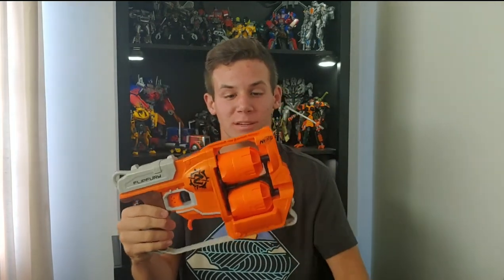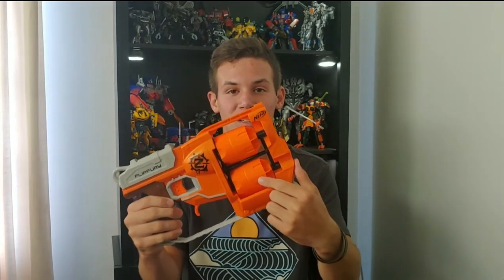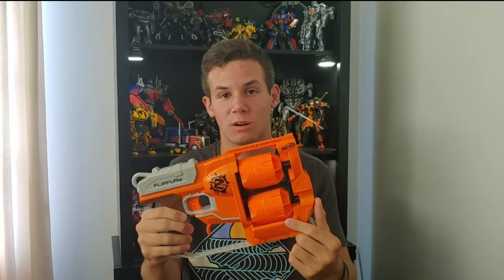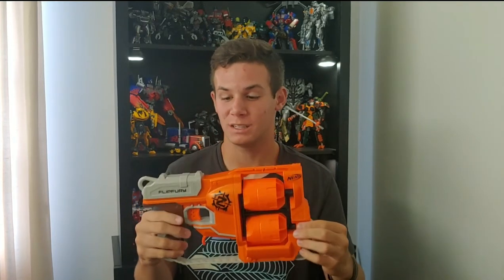Starting off with the Nerf Zombie Strike Flip Fury, the Flip Fury is a two-cylinder blaster. Each cylinder holds six darts, and the max capacity of the overall blaster is 12 darts. It does come with 12 Zombie Strike darts, which are basically just green elite darts.